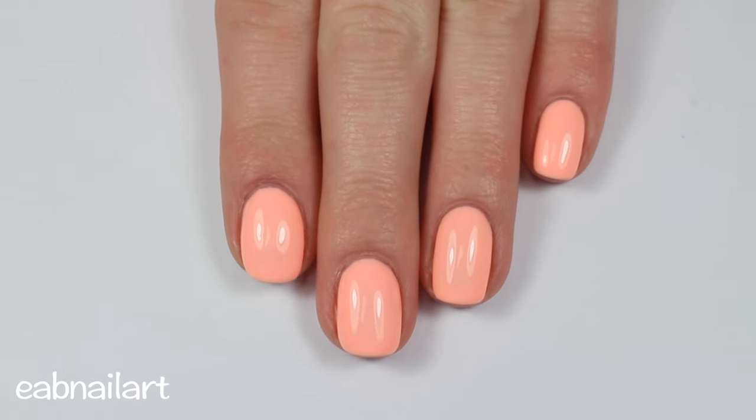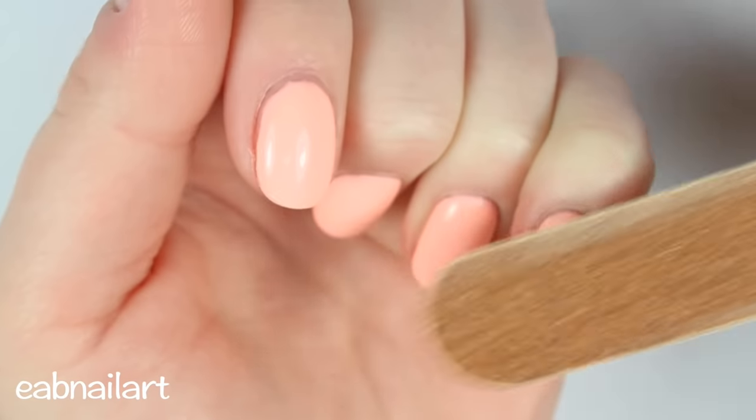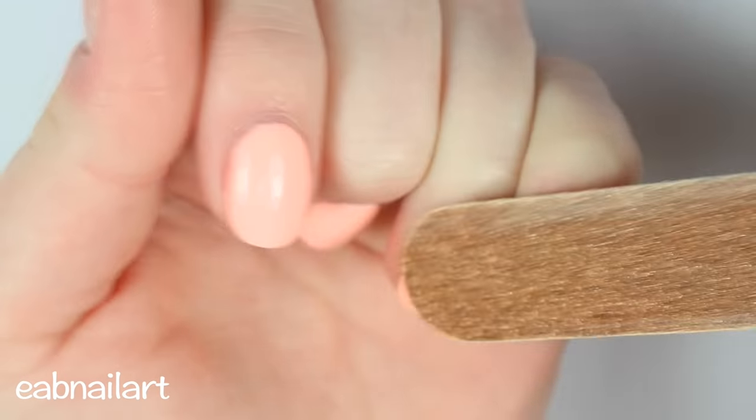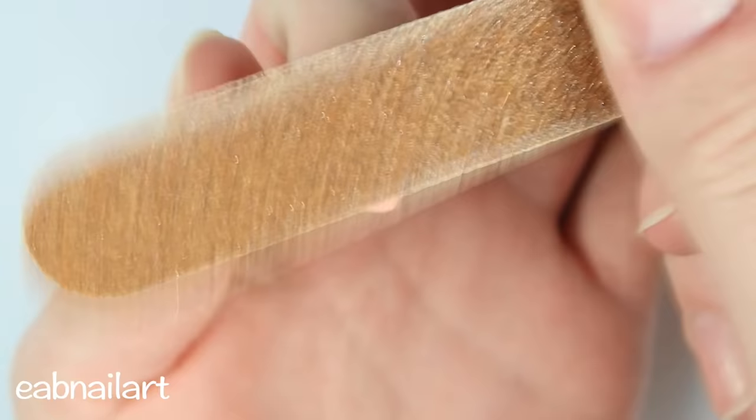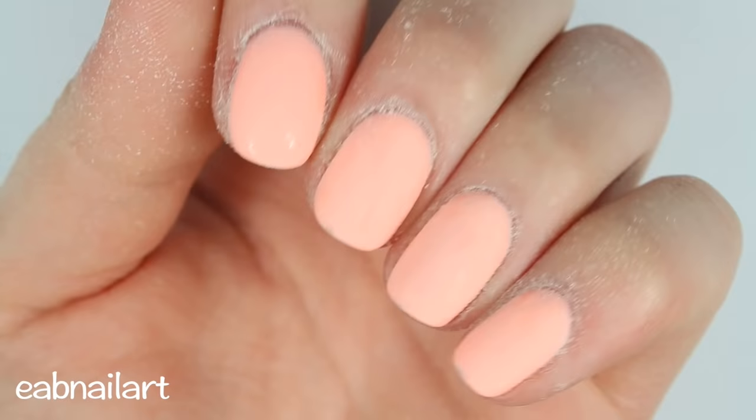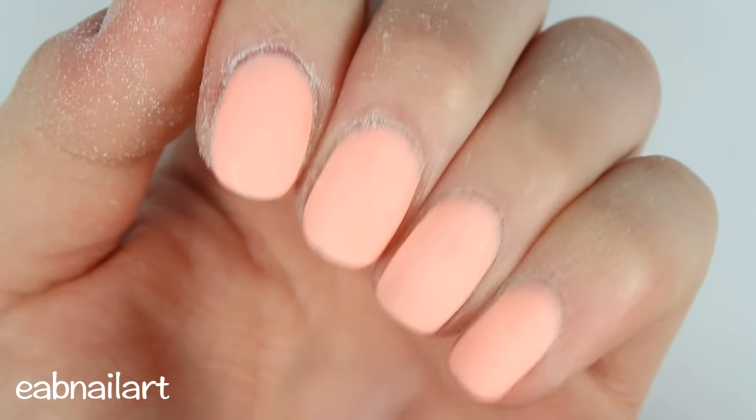The first step is to take a really coarse nail file and buff off all the shiny top coat part of the gel. You want your gel to be completely matte and buffed out, otherwise the next step won't work.